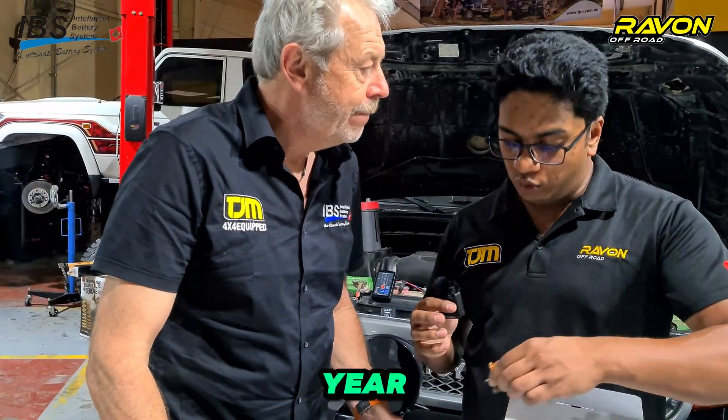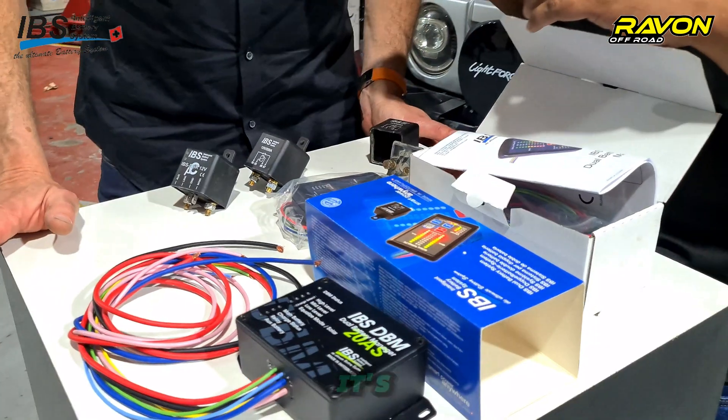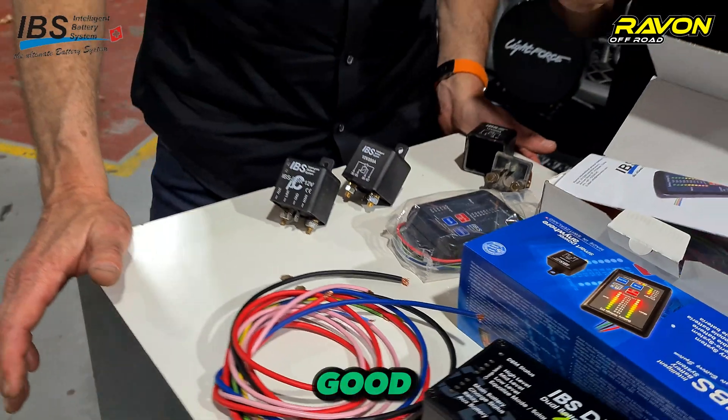With the kit, it comes with a five-year warranty because everything is made in Switzerland. That's correct — it is made in their factory in Switzerland, and they offer a worldwide five-year warranty on the products.